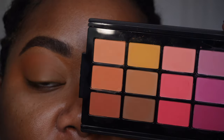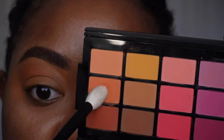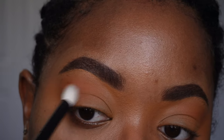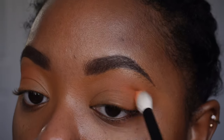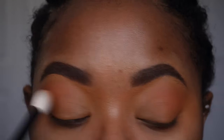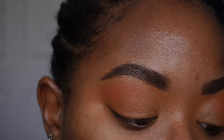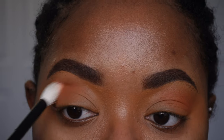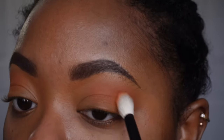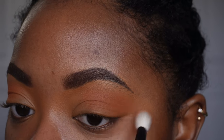Let's continue building. I'm going to go into the slightly deeper peachy shade, plopping that into the crease area. Because I'm not familiar with matte looks, I don't want to add too much — it can just look dusty and powdery on the lids. But makeup is all about experimenting and trying something new, stepping outside what you may or may not be comfortable with. So that's what I'm trying to do here — just play and see where it goes.